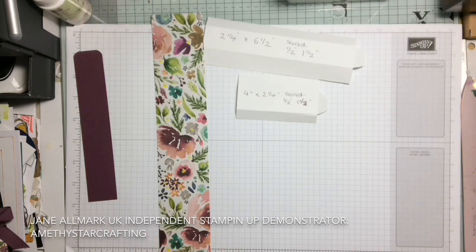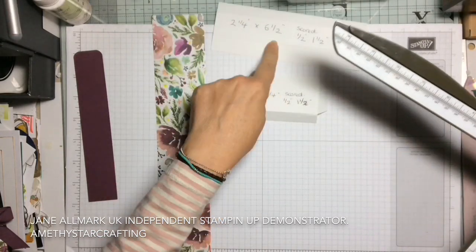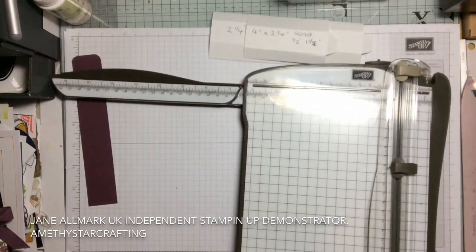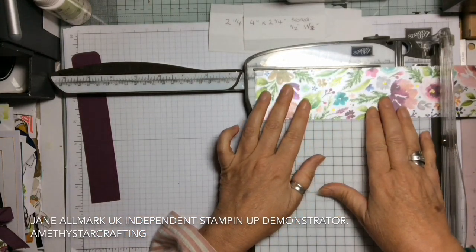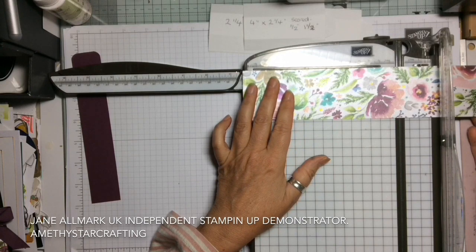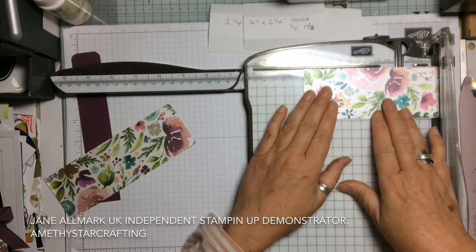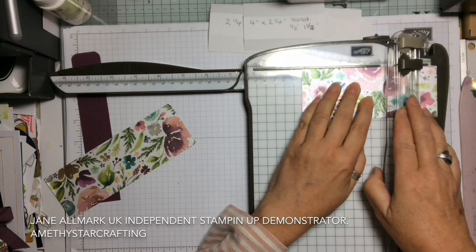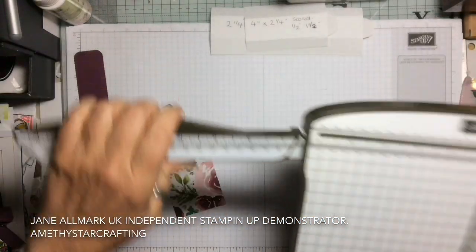We need to take the trimmer first. We need to cut the strip at six and a half inches and four inches. So let's line that up — six and a half inches, and a piece at four inches. That gives you both of the little holders, and you've got a tiny little scrap left over to do something with later on.